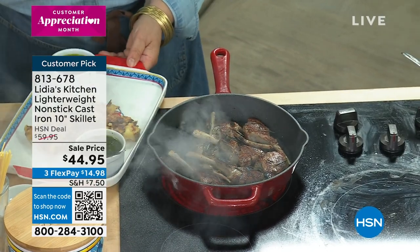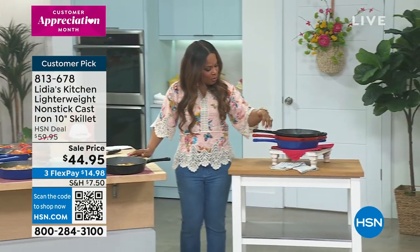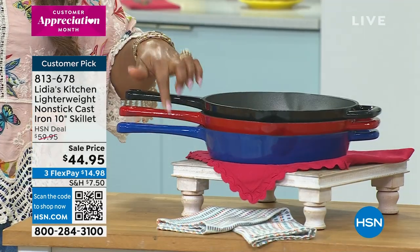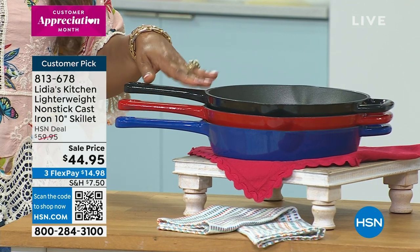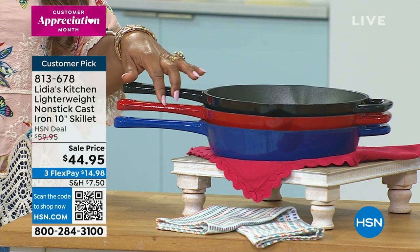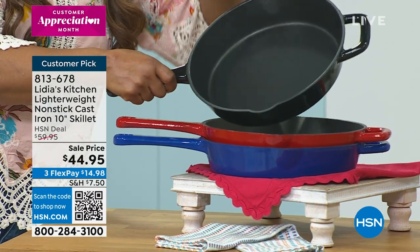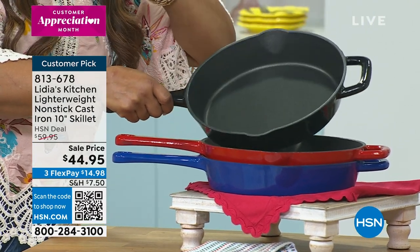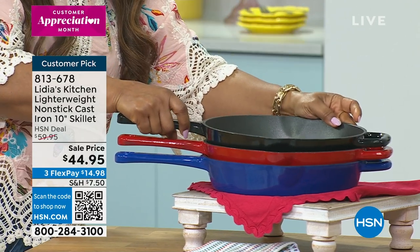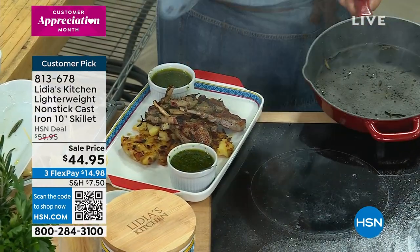If you'd like to order, let me remind you of your choices. Our cobalt blue is going to be the first to sell out — that's the one we have most limited. Red is the most popular color. I also want to call out that we have pour spouts, so if it's bacon, a burger, or some fat you want to drain off, you can do that. It's nonstick, so it makes it very easy to clean.